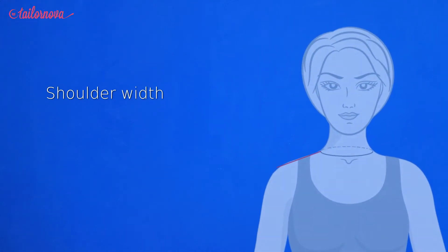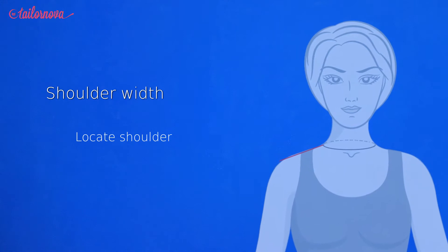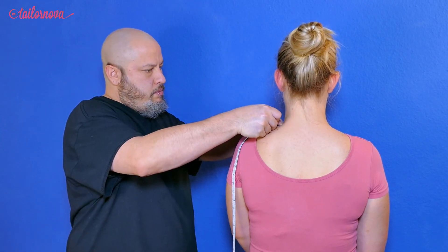To properly measure the shoulder width, wave your head gradually from side to side and locate the point where the shoulder stops and the neck starts. It is from this point that we will place the zero point of the tape measure and follow the top of the body to the shoulder itself.